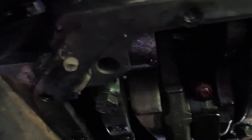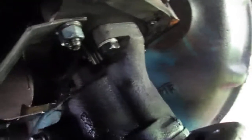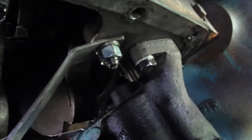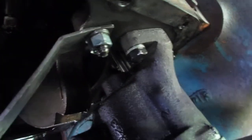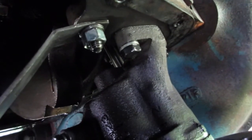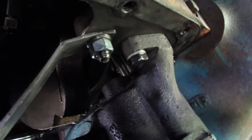Anyway, I'm just out here cleaning up everything, getting ready to put it back together. Basically the only reason I'm doing this is to reseal the oil pan. It had a small leak right here in the back corner and was dripping oil, dripping off and getting all over the transmission. I was scared it was going to get up in the clutch, so I went ahead and did that.